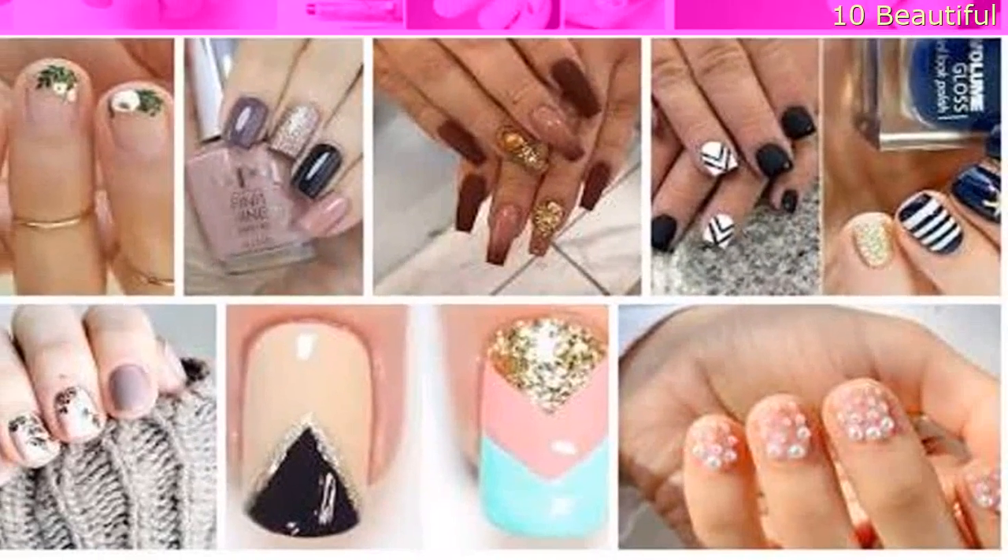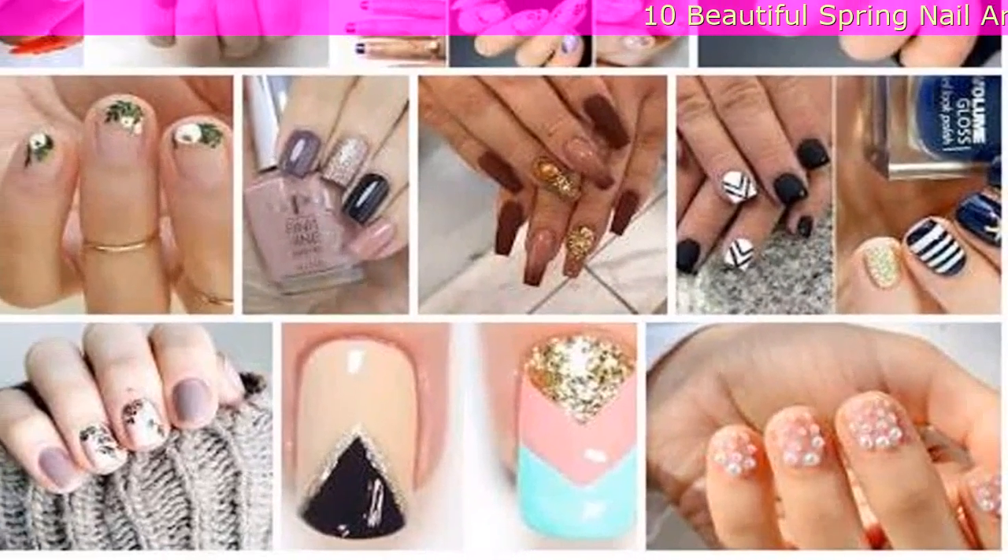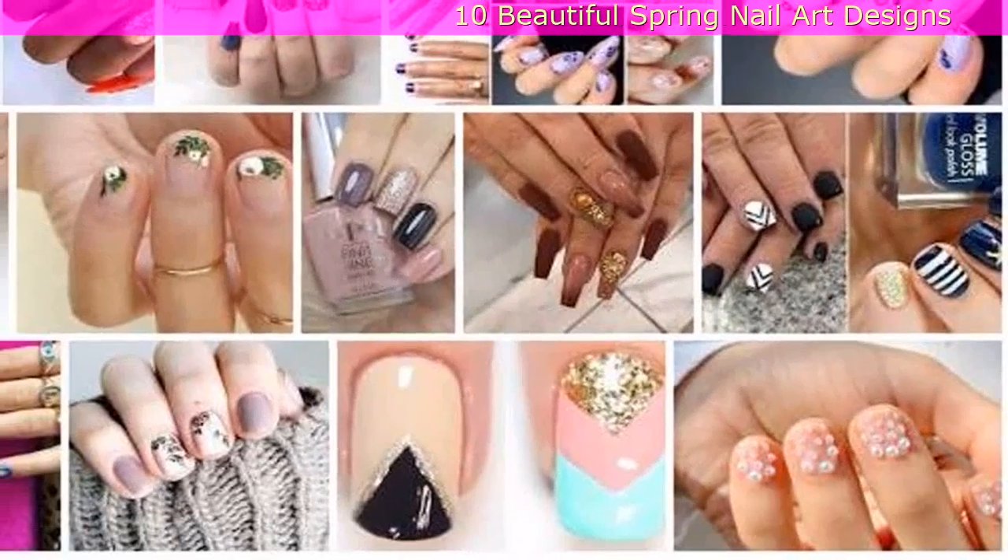10 Beautiful Spring Nail Art Designs — these ideas will melt away your cabin fever.